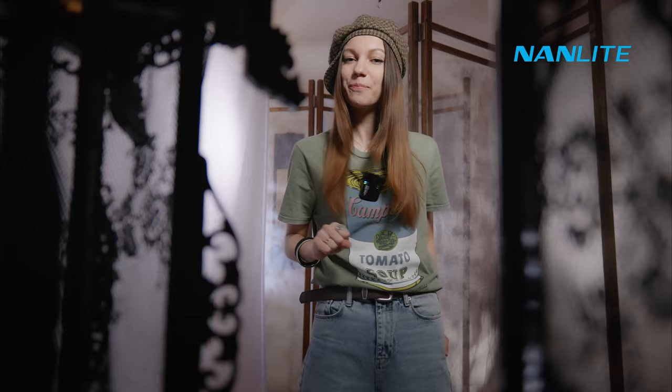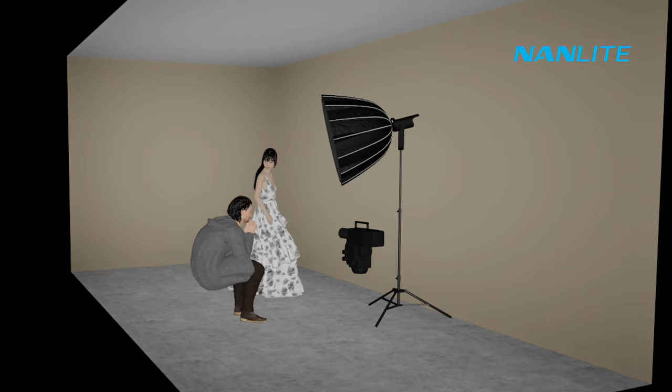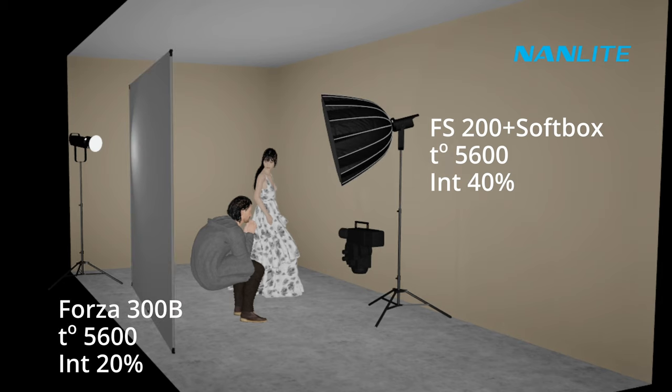Our Oriental Palace is ready — let's shoot it right now with beautiful models. I use three sources for my models' lighting: Nanlite FS200 with softbox as our key light for the men's and girl's faces from the right, then Forza 300B behind the white cloth that works as a diffuser from the left. Also I added backlight to the girl's hair with help of Littolite 5C, placed on a crane stand behind the decorations.